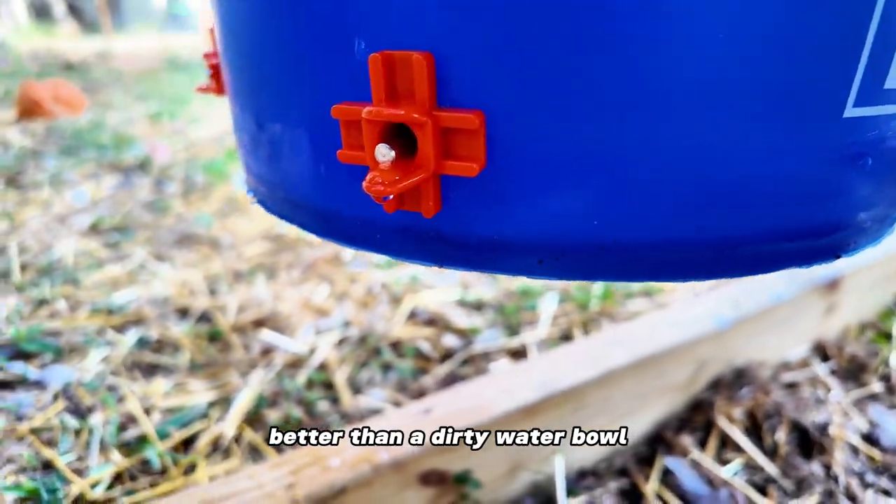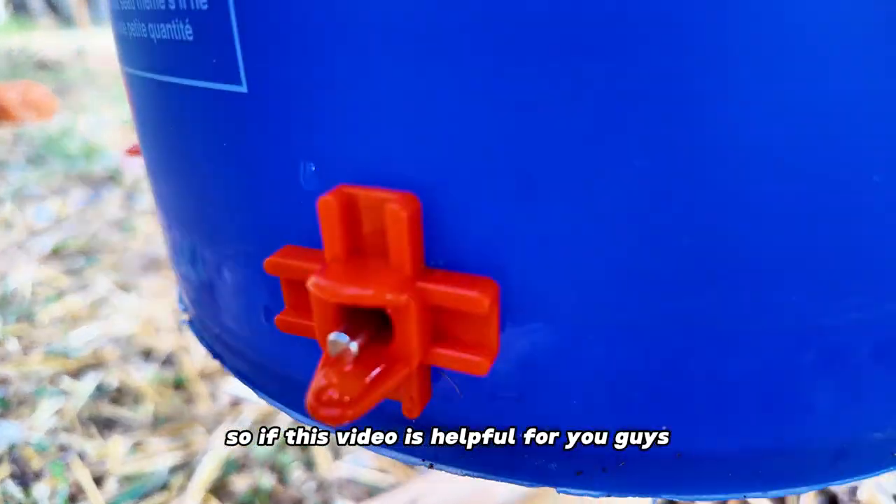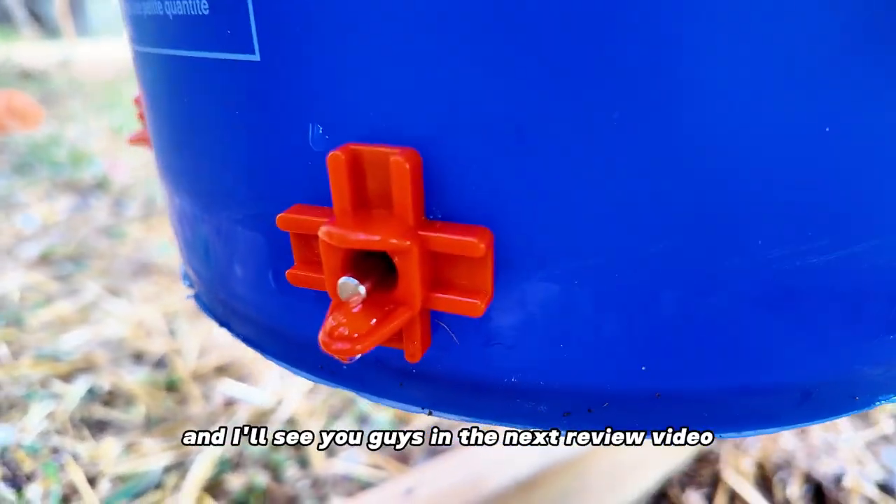Better than a dirty water bowl, so definitely recommend them. If this video was helpful for you guys, don't forget to give it a thumbs up, and I'll see you guys in the next review video.